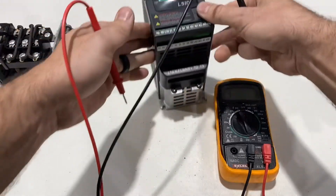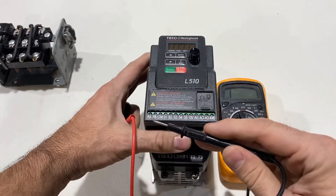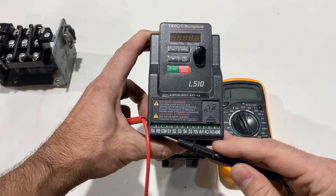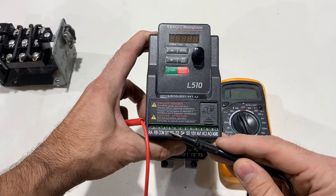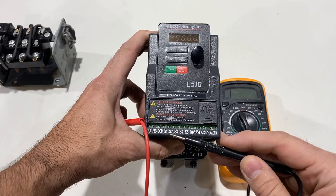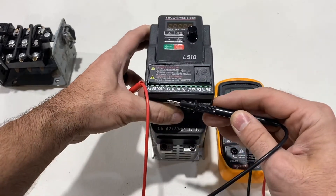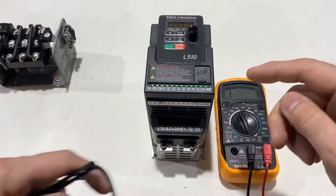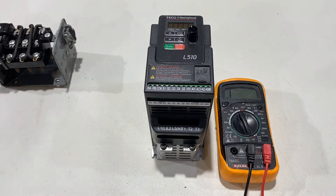Looking at the VFD, the common wire indicated by my red lead will connect here. In my VFD, S1 is forward — that wire attaches on the top right-hand corner. S2 is reverse — bottom right-hand corner. In the parameters you will set for external use: external power on, forward and reverse. That is how it's done.